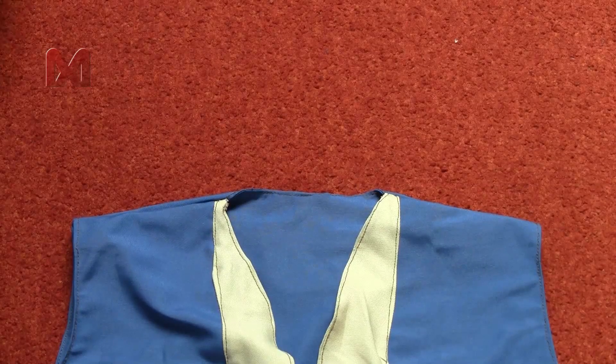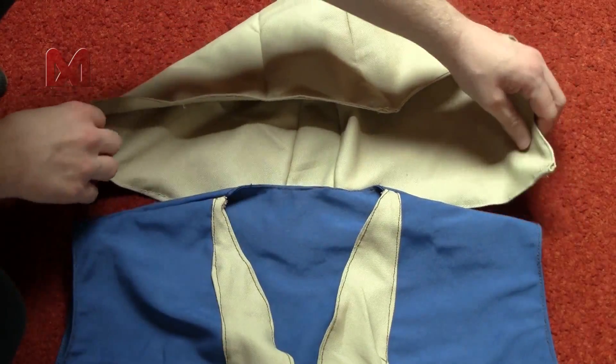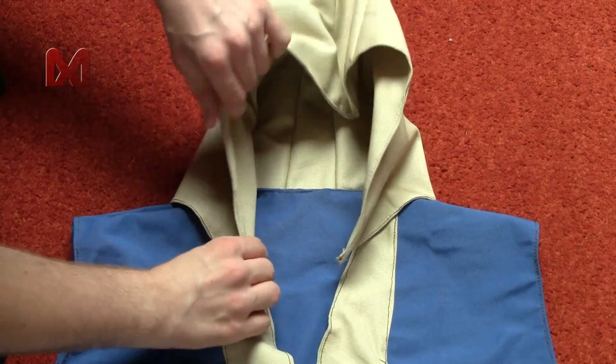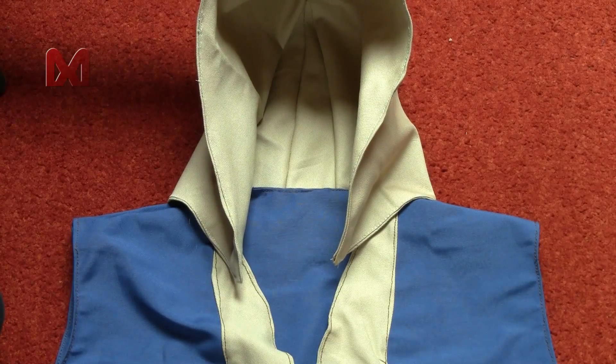Now you have to join the hood to the upper tunic and this part can be a bit tricky. It's easier if you put on your upper tunic and have someone around to help you. Position the hood, look if it looks okay, and then you can just sew it to the upper tunic.